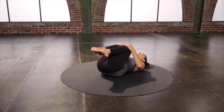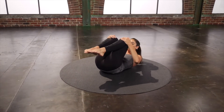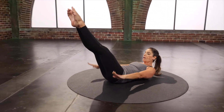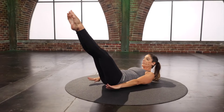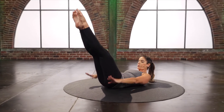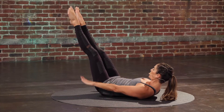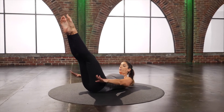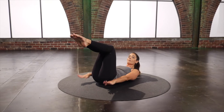Hug it in and rest for a second. Curl it right back up. Hundreds — lengthen the legs out to your challenging angle, pump the arms up and down. But any time this pulls into your back, bring the legs to tabletop instead.